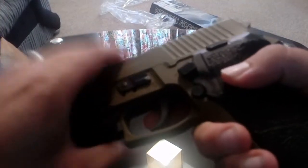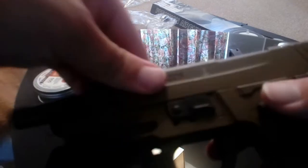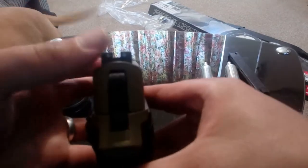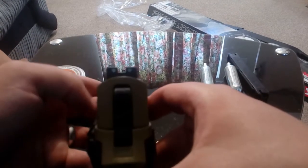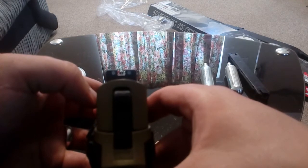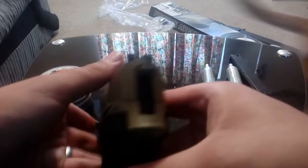The upper receiver is metal, and when you fire it, it actually moves — cocks back — which is really cool and nice to see. The rear and front sighting blades are not adjustable, but I found they're pretty accurate. Good bit of fun — I've shot it up to 10 to 15 meters and it's pretty accurate for what it is.